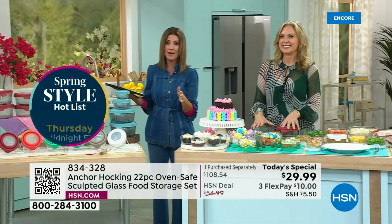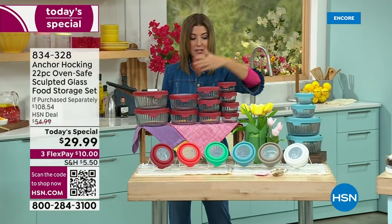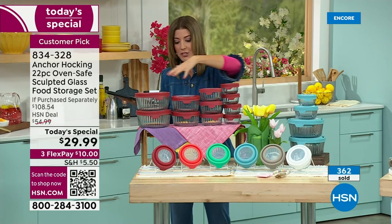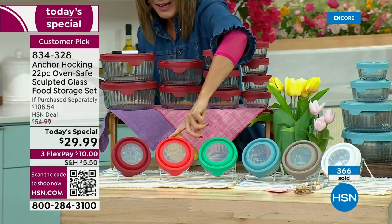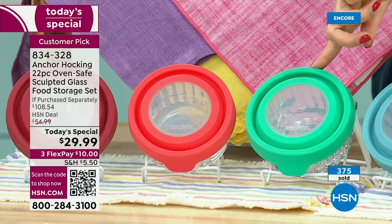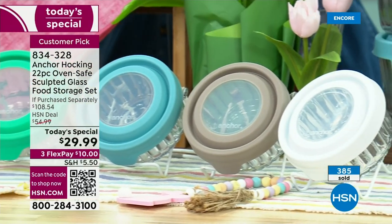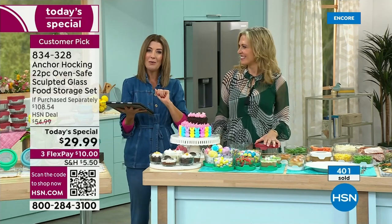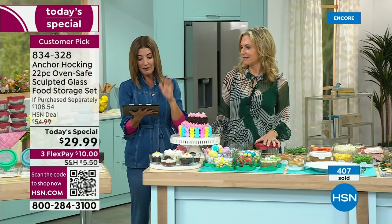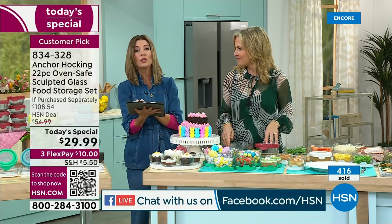Quick update: these are going to go really fast — already more than 300 gone. Cherry is in the lead. Remember, you are getting 22 pieces for the price of just the four smaller ones. Cherry is in the lead, mango is a gorgeous vibrant pink-orange shade, mint is a fabulous green-blue, the dreamy sky blue, gray is almost like a taupe or stone color, and white always pops in every kitchen. Drop a note on our Facebook page — we're streaming live on HSN's Facebook page right now.